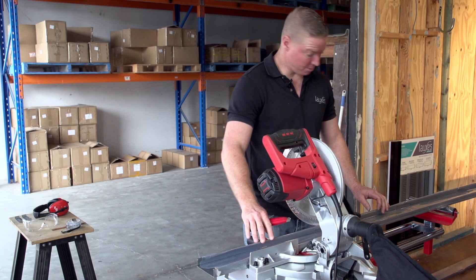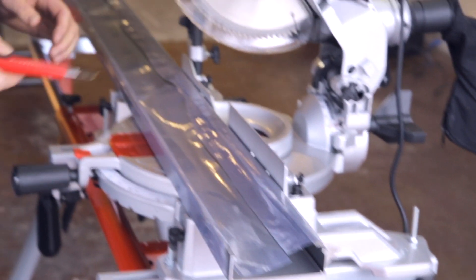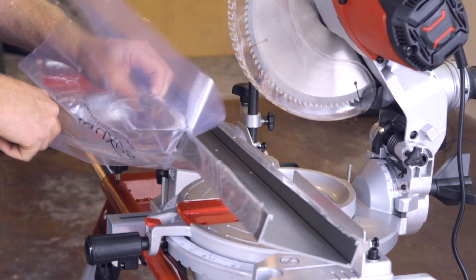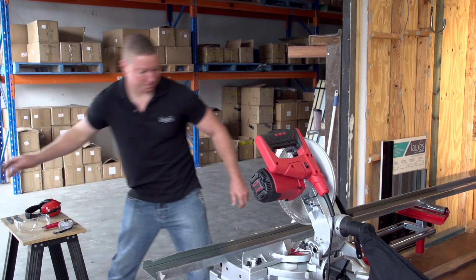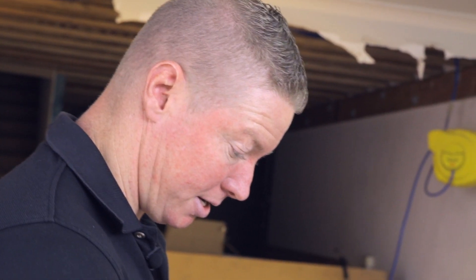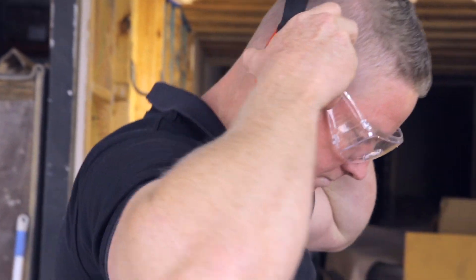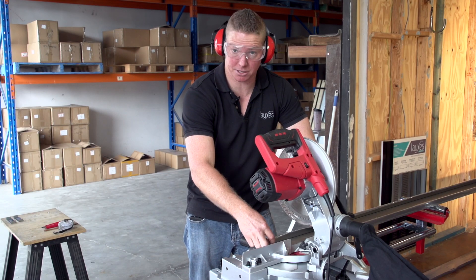Firstly, I just like to trim off. We're going to do a metre piece this morning, so I just like to trim just over a metre off. Due to the anodising process, there's usually 50 to 100 mil just damaged at the end, so I like to trim that off first. There's no need to measure this — just see where it's damaged and cut it off.